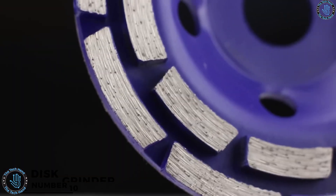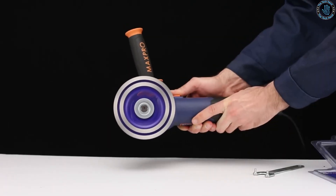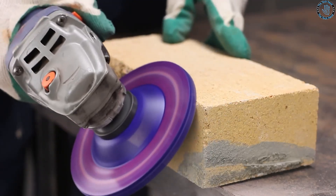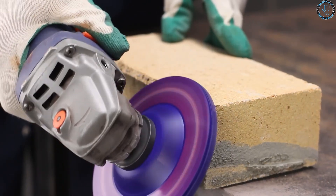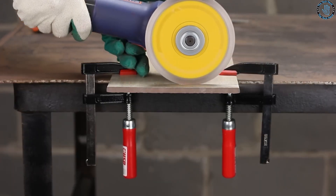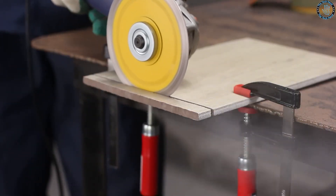A disc grinder can be used to sharpen woodworking tools such as chisels, plane blades, and gouges. You can create a sharpening jig that holds the tool at the correct angle and allows you to get a precise sharp edge. You can also create a sanding disc attachment that fits onto the disc grinder and allows you to use it as a sander — attach a sanding disc and use it to sand flat surfaces or edges of wood pieces.